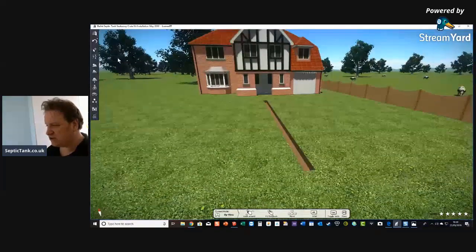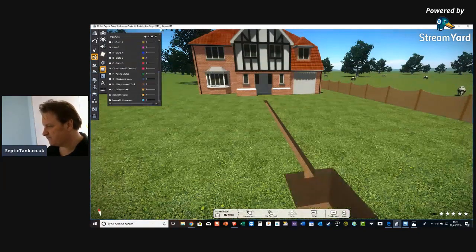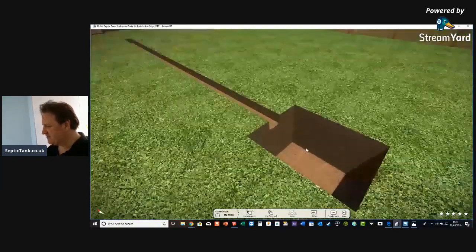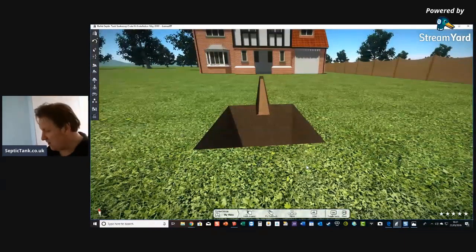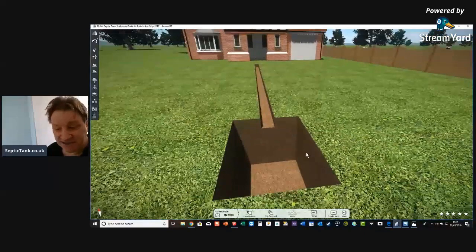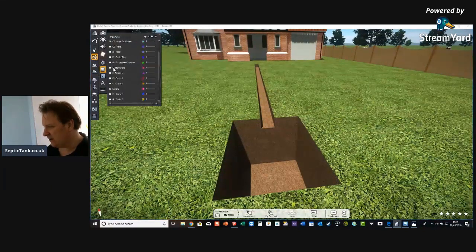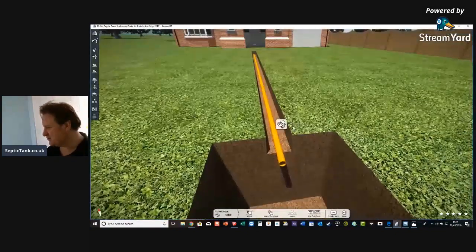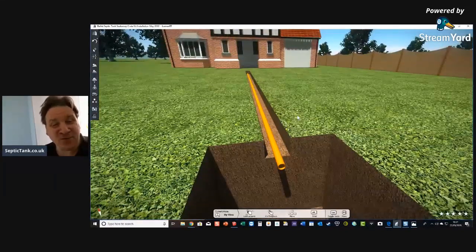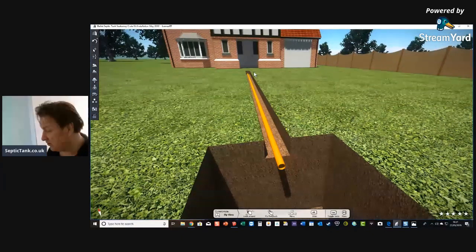So there are your first two basic steps: dig a trench from your house to your septic tank location, then dig a hole for your septic tank. Next, you put a pipe into the hole — a standard four-inch underground pipe connected to your soil pipe — so all the wastewater from your property goes down this orange pipe.